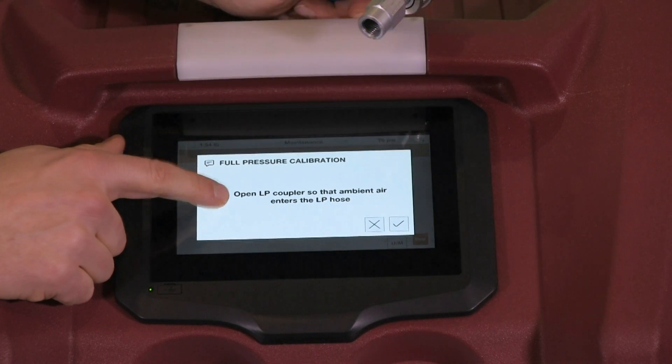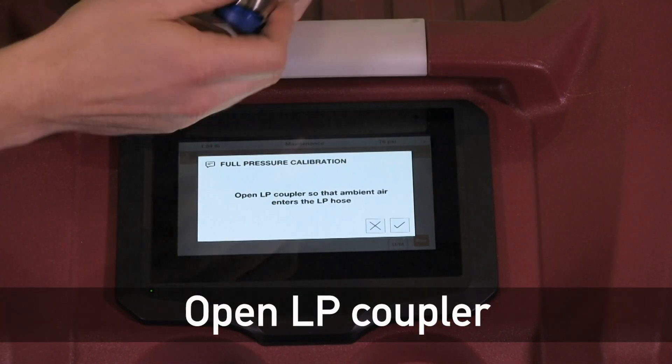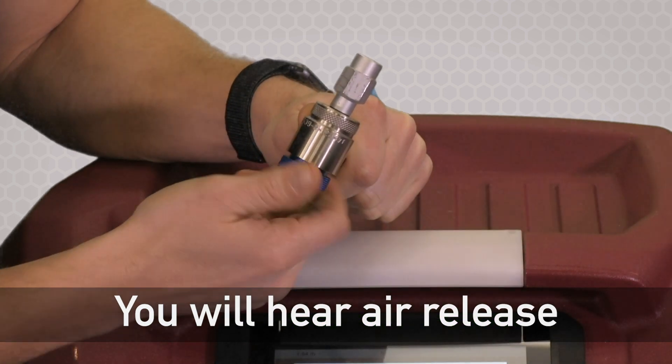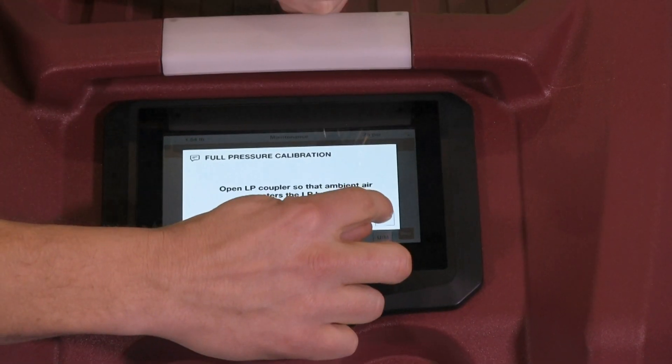It'll now say open the LP coupler so that ambient air can enter into the hose. This will get our ambient pressure zero point. When you do this you'll hear a little puff of air come out. Go to the next step by hitting the check mark.